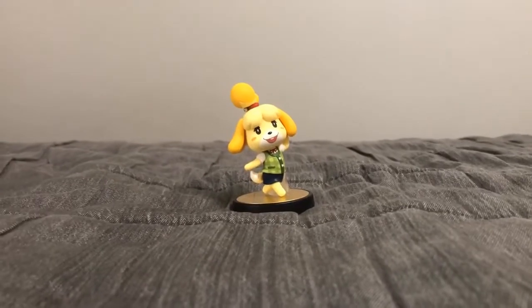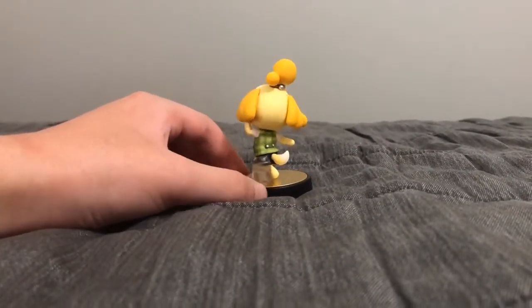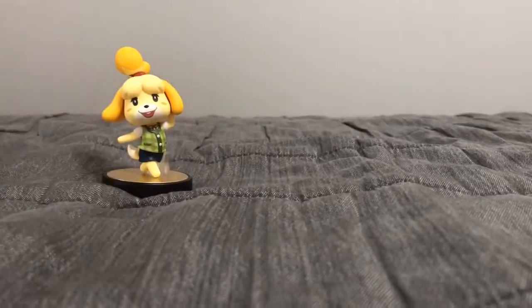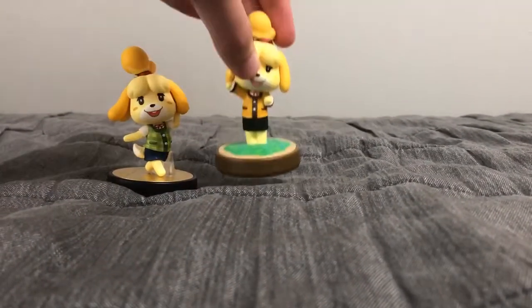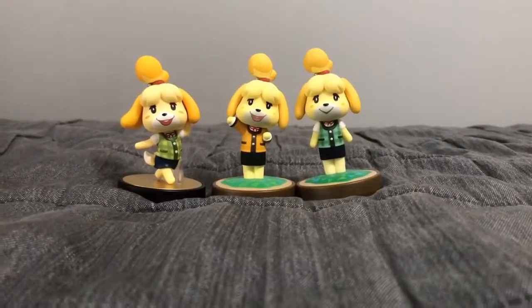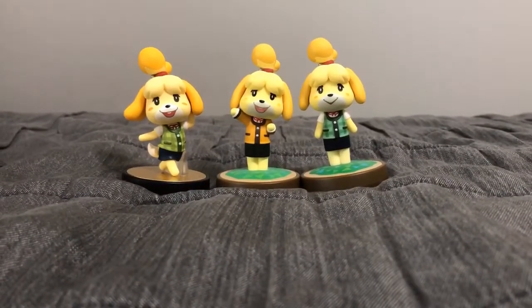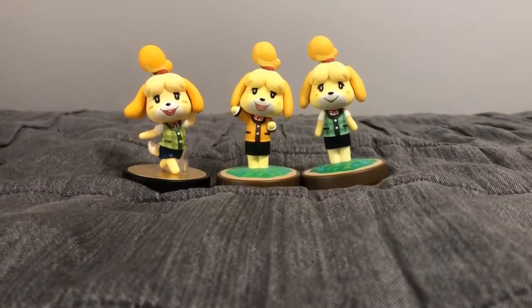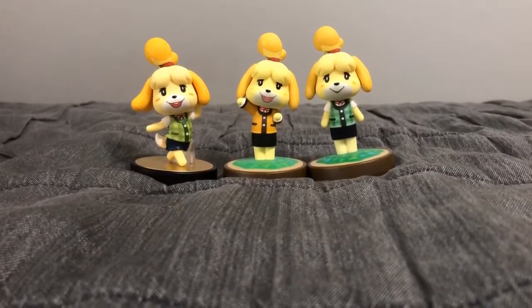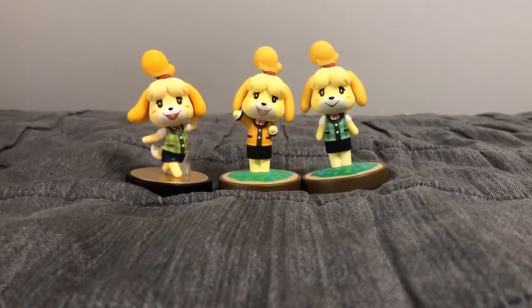Finally, the last amiibo figure I'm unboxing is Isabelle. As you can see, Isabelle has some really nice details on this figure, and she's got a kickstand there. There are other Isabelle amiibos — one in her winter outfit and one in her summer outfit. The summer outfit is one of the default costumes in Super Smash Brothers Ultimate. Isabelle used to be an assist trophy back in the Wii U and 3DS days in 2014, and now she's a playable character in Super Smash Brothers Ultimate since 2018. You can choose either her summer or winter outfit when playing as Isabelle.